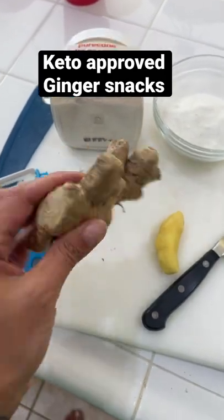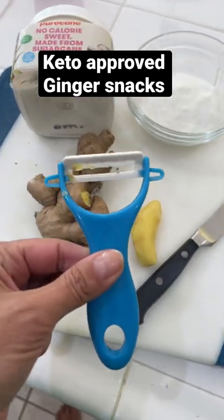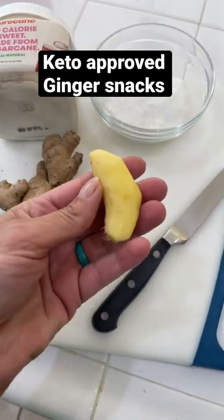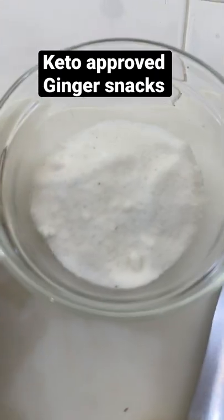One of my favorite ways to eat raw ginger is to take a ginger root, break a piece off and peel it, so we're left with this. Then I'm going to slice it and I'm going to place it in my bowl of sugar.